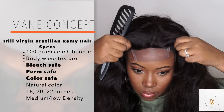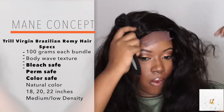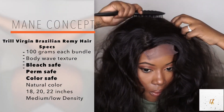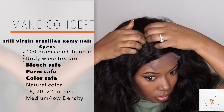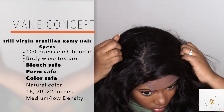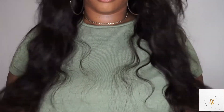Welcome back you guys! So let's hop right into this video. Today's hair is brought to you by Mini Concept, and this is the Trill version Brazilian Ribby hair. This is a wig that I did construct myself. All the specs of the hair will be left down below, because this video is going to be just a quick run-through. This is what the hair looks like — I have it in 18, 20, and 22 inches, in the Brazilian Body Wave texture.